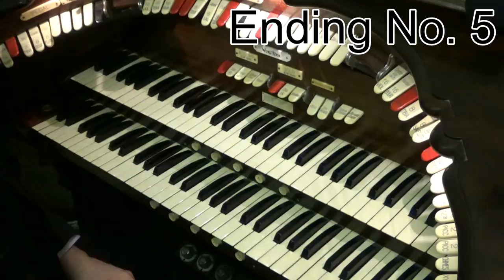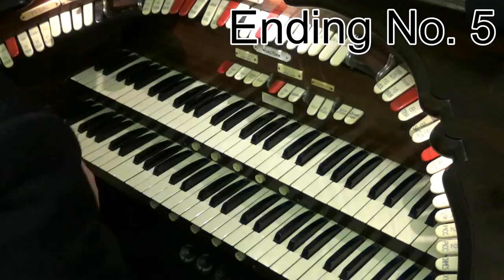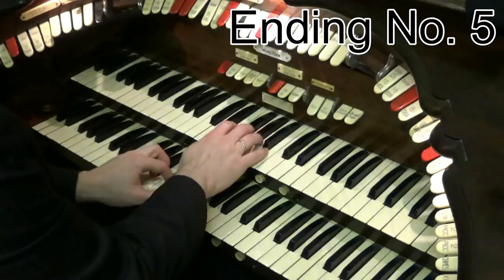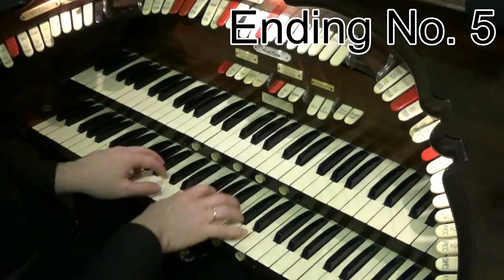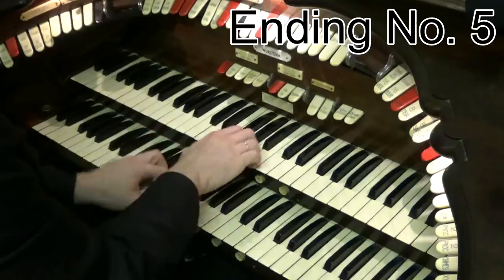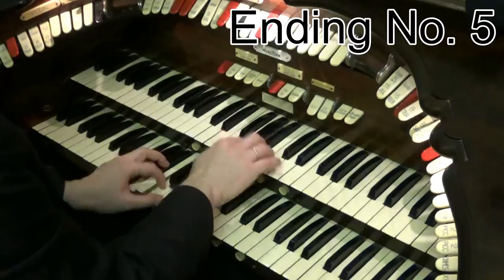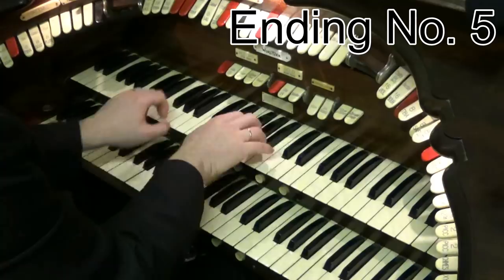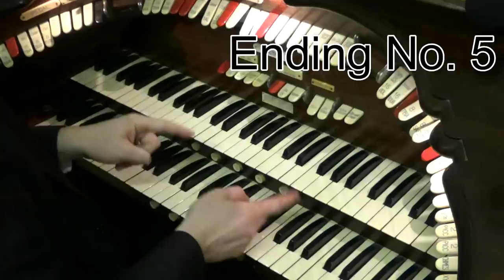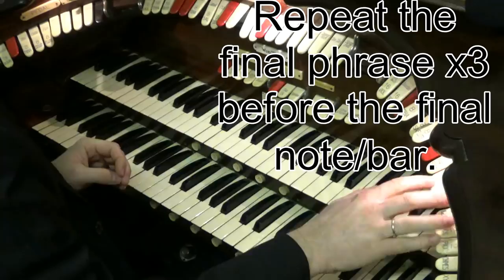The last ending is called the repeating last phrase ending. What this one does is you repeat the last phrase in a three-repeat loop. The best way I can explain that is to show you. Let's take a number like Five Foot Two. Did you see there at the end, what I did was I went 'has anybody seen my, anybody seen my, anybody seen my girl?' And then you're finishing off. Apologies for my beautiful singing voice there.